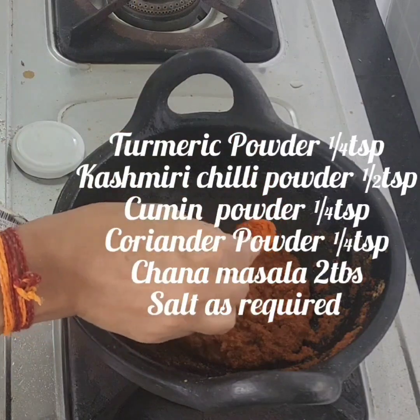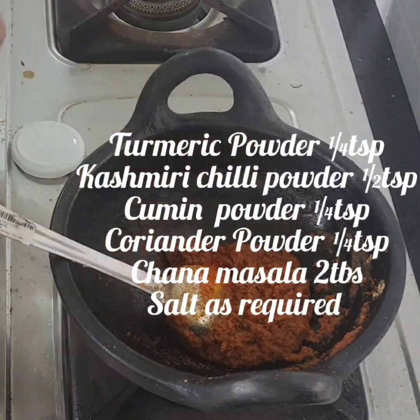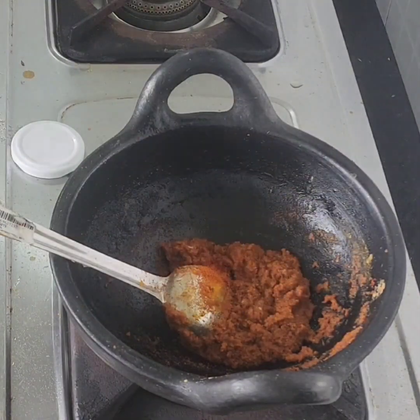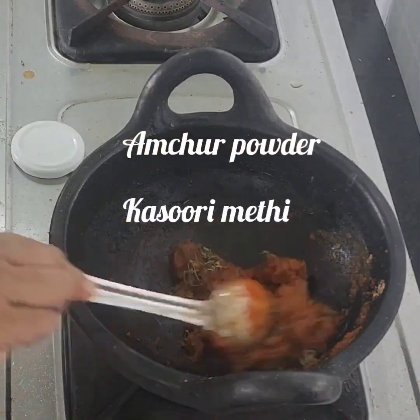It's also very good to eat, and we have a good food. The oil is finished with a little bit. Then add the seasoning and mix it.